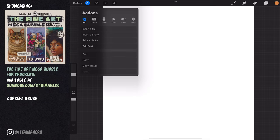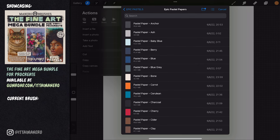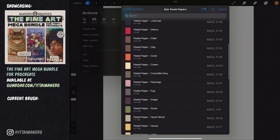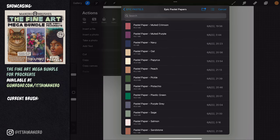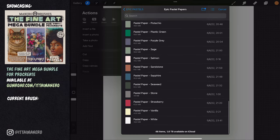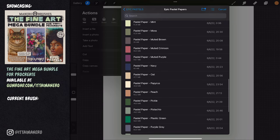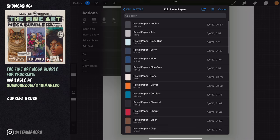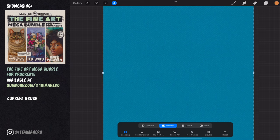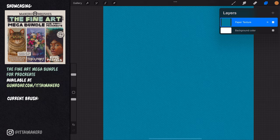The first step is to import one of the included pastel paper textures into our canvas. When painting with real pastels in traditional media, the color you choose for your paper tends to be the one that is more predominant or takes up more space in the subject you are going to paint. This is because it will save you from having to cover up the whole background with pastels and your fingers, which can be exhausting. When mimicking pastels in digital it's important to follow a similar process to get realistic results — that's why I'm choosing a blue paper. This paper texture needs to be placed at the bottom of the layers menu and I'll leave the layer in normal mode by default.